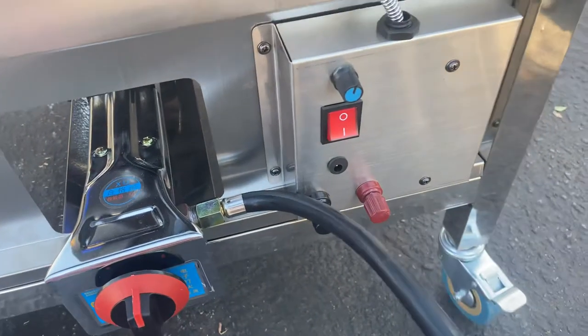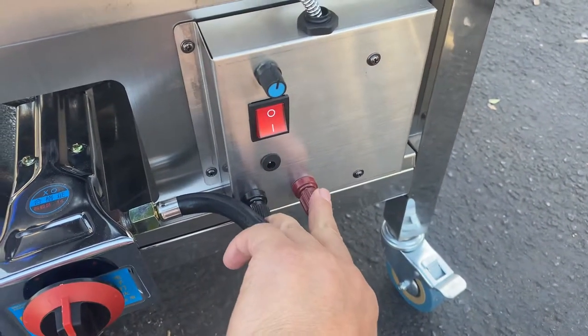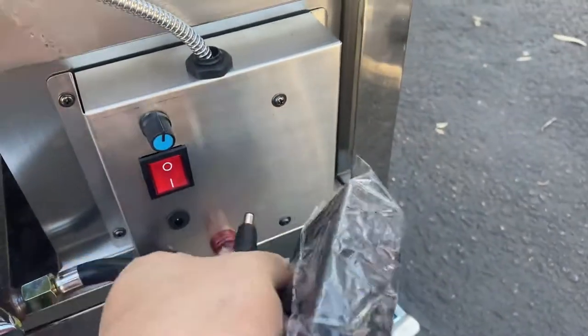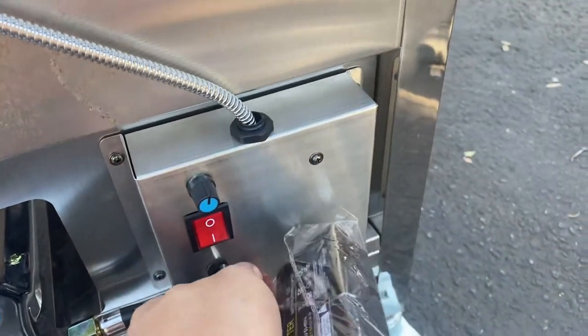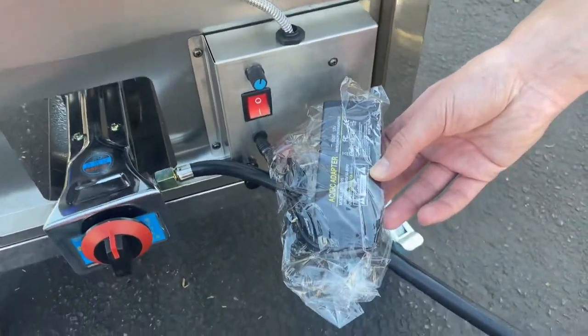You can control the speed of the rotation on the inside. Connection for the electric is available as well — 12 volt, 110 volt, or 220 volt. The connection for your electric and your adapter are right here.